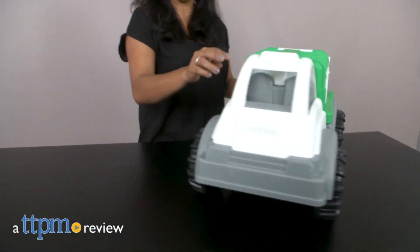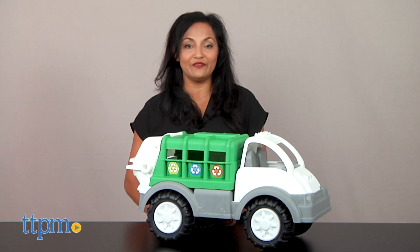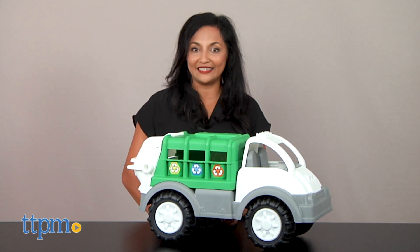We're doing our part and recycling! Hi everyone, this is Maria with TTPM and here we have the American Plastic Toys Recycling Truck.